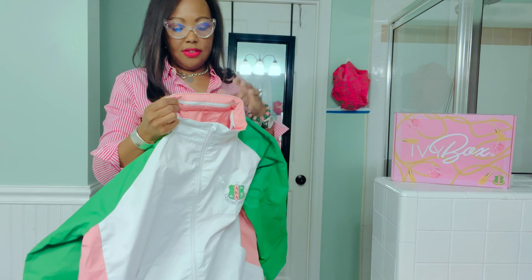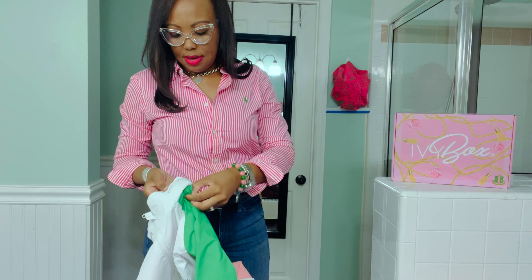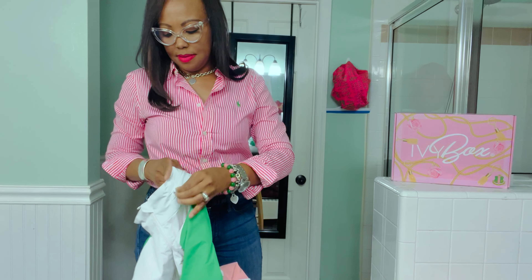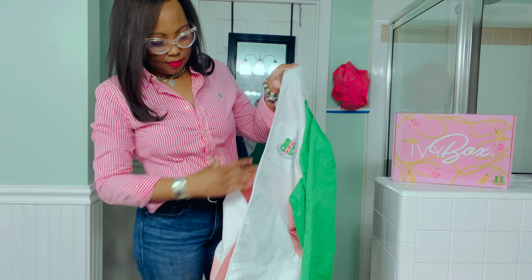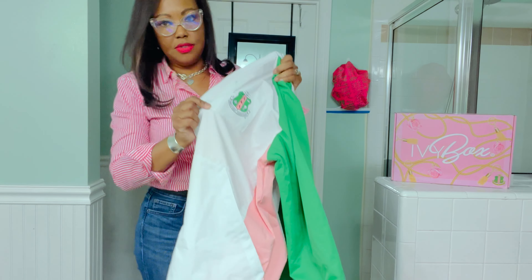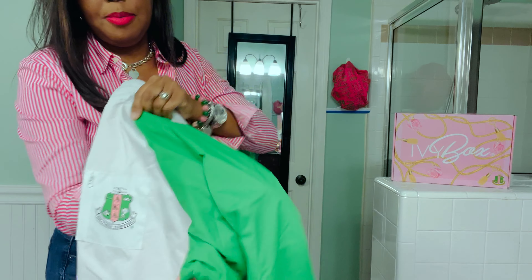There's a hood under a zipper compartment - you can zip it. And of course there's a zip compartment here as well, plus a zipper pocket.